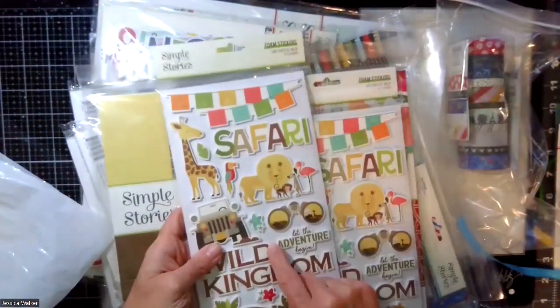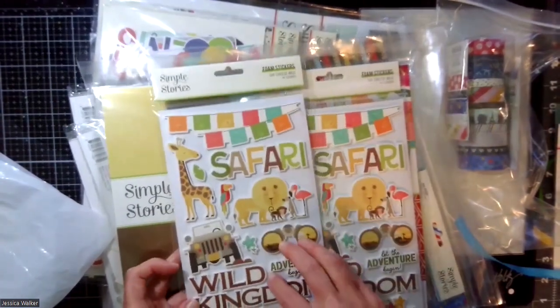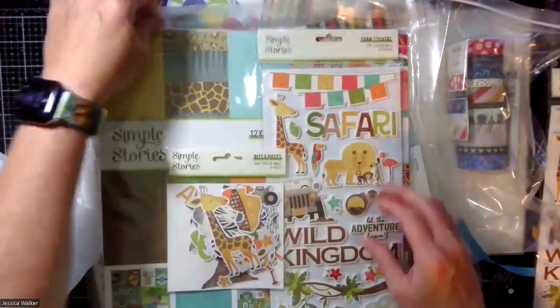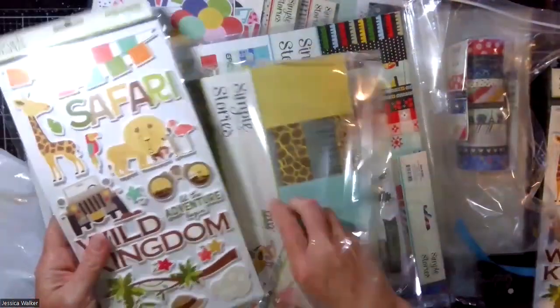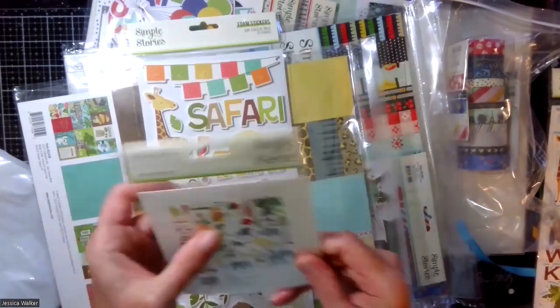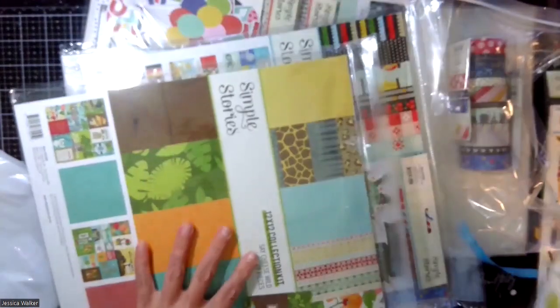Then we'll start with the So Wild kit. I got an extra set of the foam stickers for So Wild, mainly because we tend to go to Animal Kingdom a lot — it's our favorite of the parks. So this is a second foam kit of that, but I got the Happy Scrappy Bag. In the Happy Scrappy Bag you get the foam stickers, the bits and pieces — look, an elephant and a hippo and a rhino! And look, Russell! A little excited.